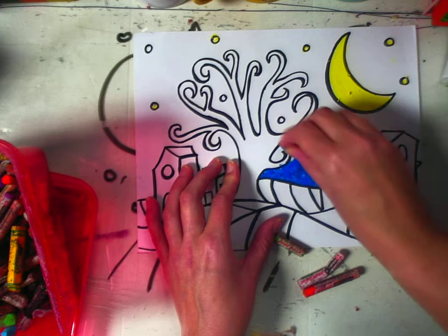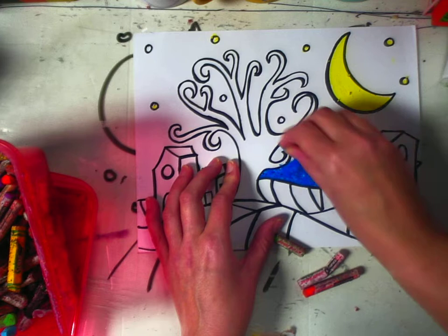I always recommend — do what I say, not what I did — start with your background and work your way forward. It's always a lot easier to do it that way. I'm going to end this and finish coloring, but you don't need to watch me color a whole paper. It's not that exciting.